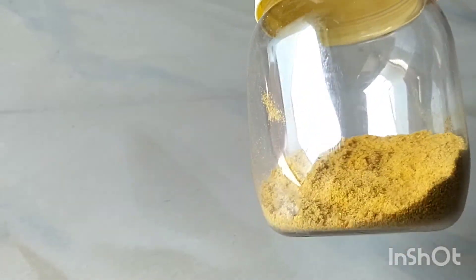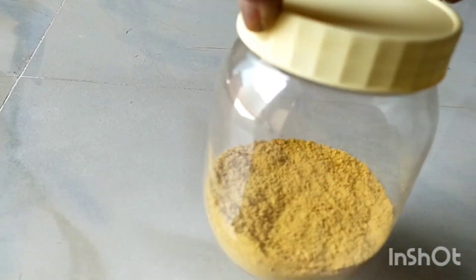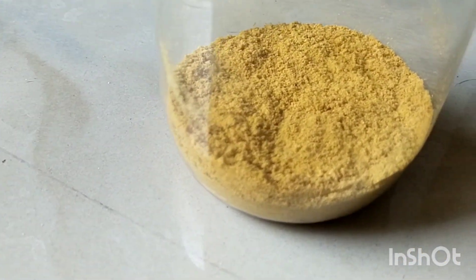The orange peel powder is complete. I will show you the results. Excellent result. Okay, bye bye.